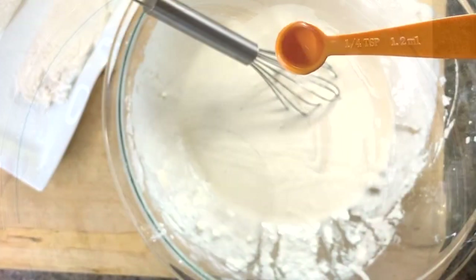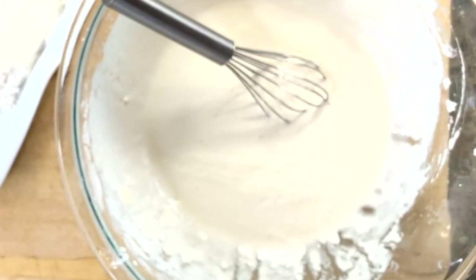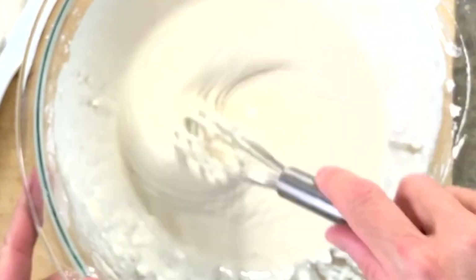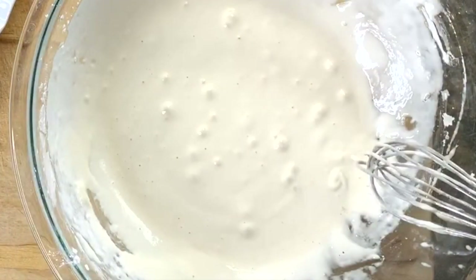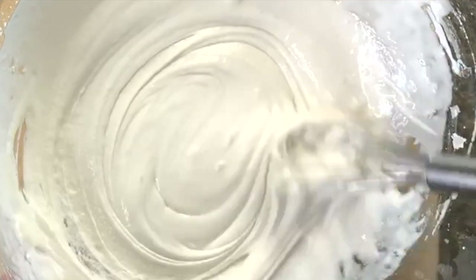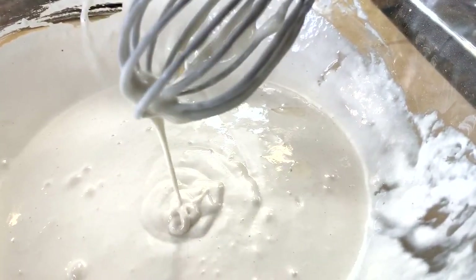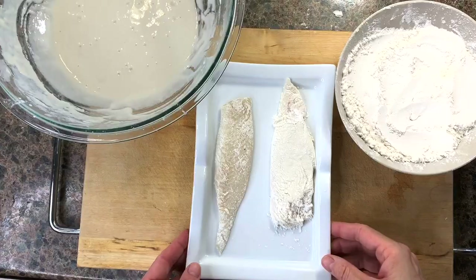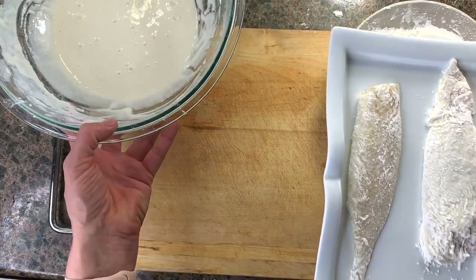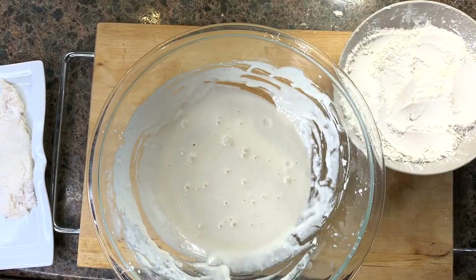The last ingredient to add is vinegar. This will react with the baking soda and make the batter very airy. If you stop whisking, you'll see bubbles forming at the surface. Continue mixing until you have a continuous ribbon of batter coming down from the whisk. Now take your flour-covered fish — it's time to dip it in the batter.